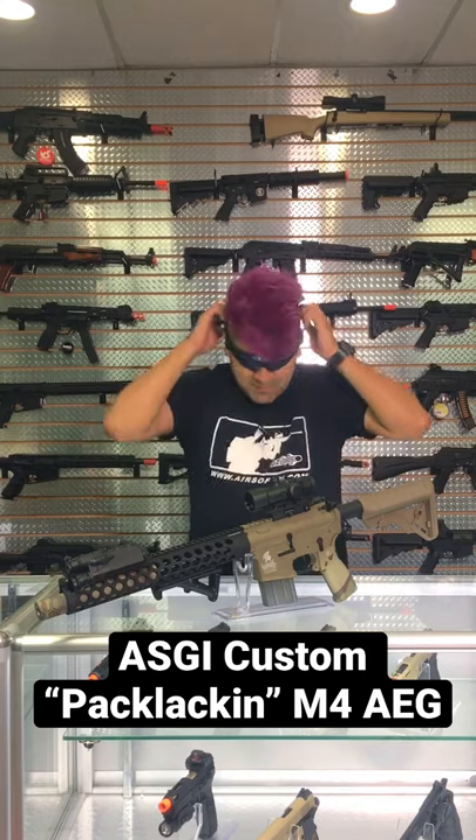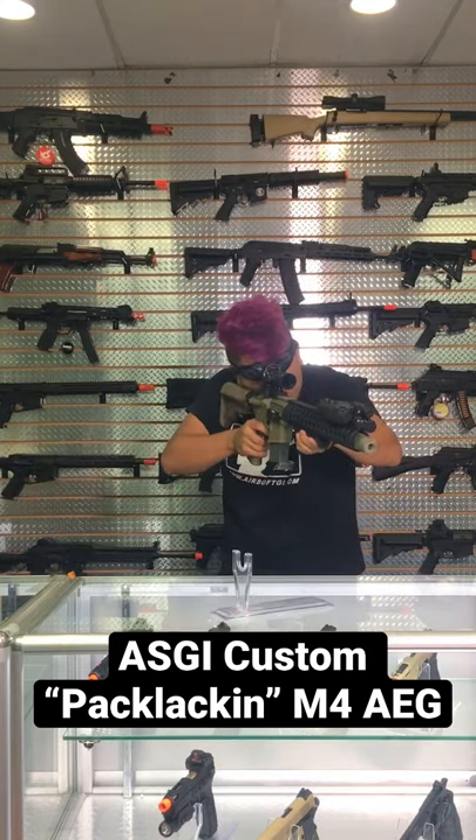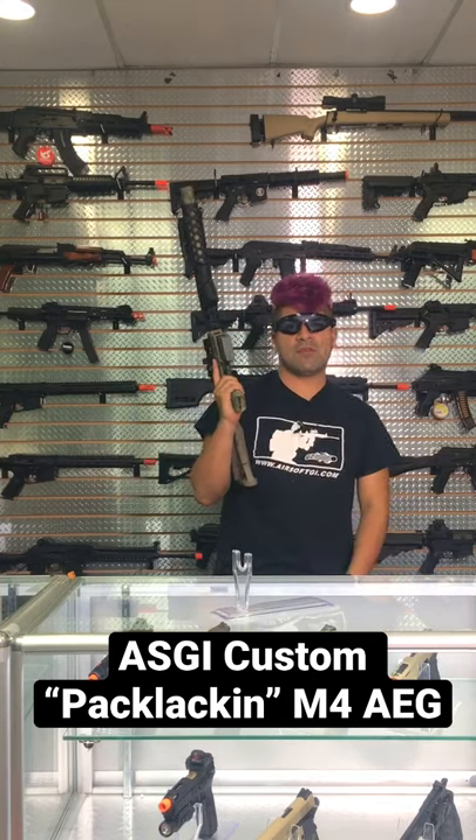Let's go ahead and test fire this. I have an 11.1 plugged in — let's just do some semi. It's full auto. You can look at this gun on our website right now. It's been Isaiah from Airsoft GI.